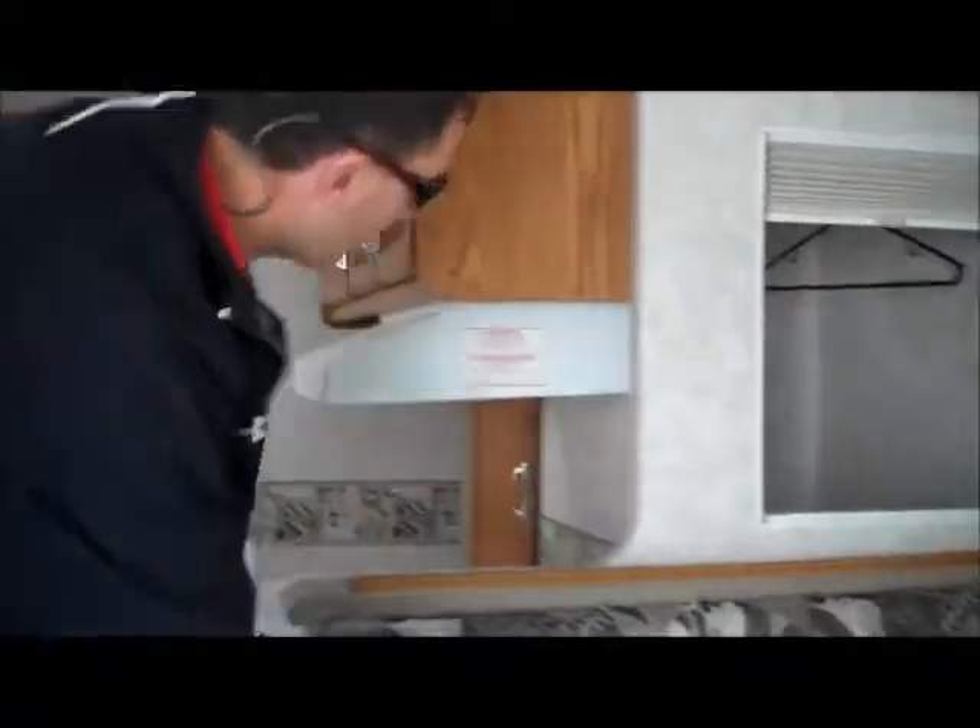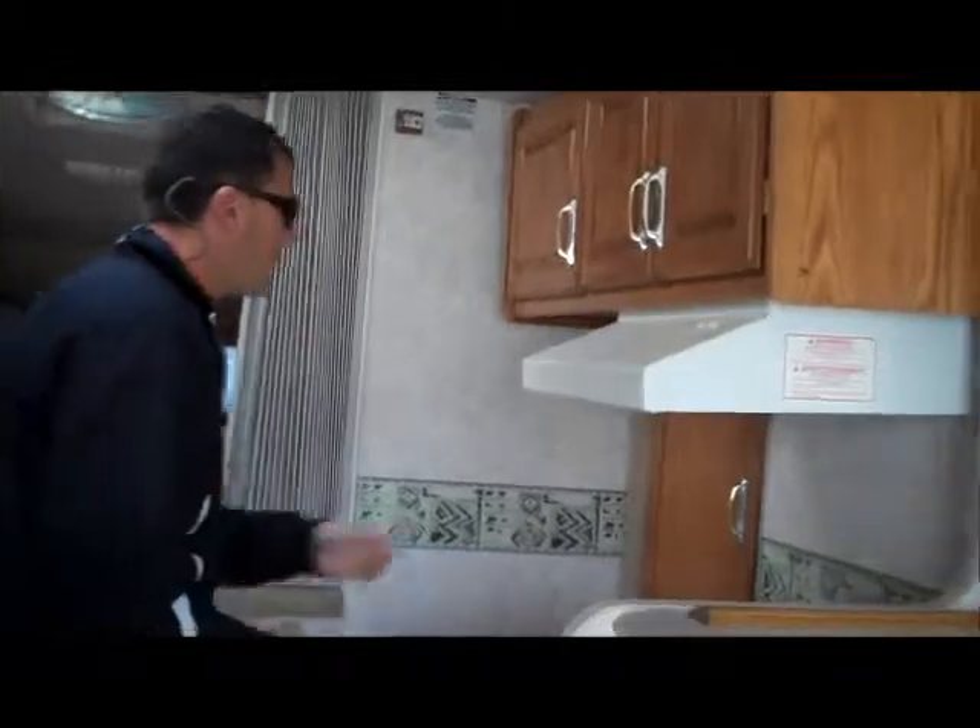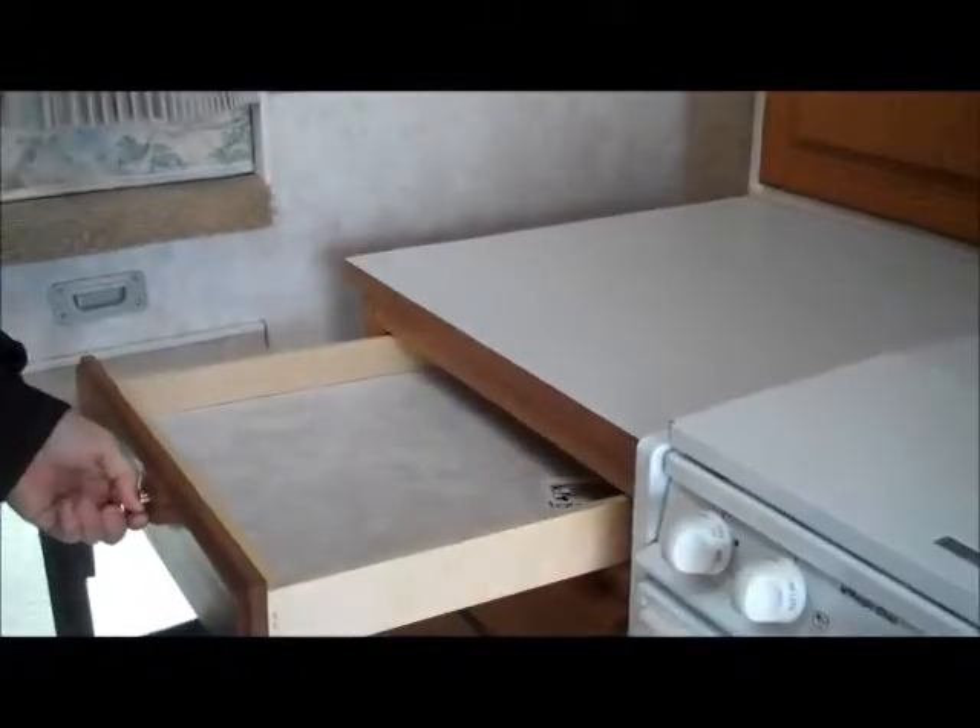There's a little bit of storage under here as well as the outside storage. This dinette here makes down into a bed. This is your big slide-out here. There's all storage back here as well, so it's not just wasted space, as well as a nice little storage area here with good drawers.